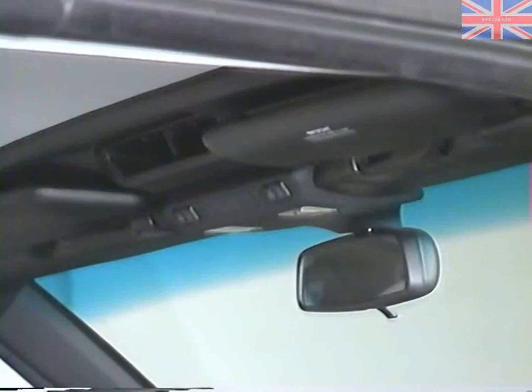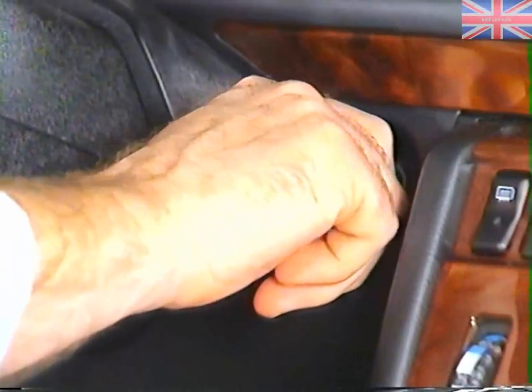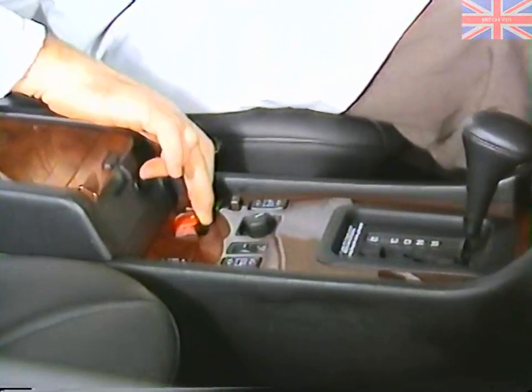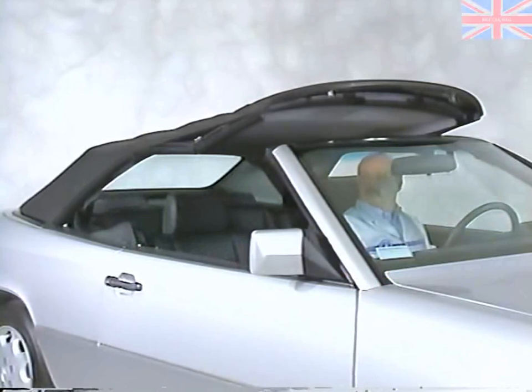While a single switch controls the operation of the top, you'll have to operate these two flip-down levers by hand. With the latches completely open, turn the ignition on and push the soft top switch toward the rear. Actuating the soft top switch will automatically lower the windows and roll bar.